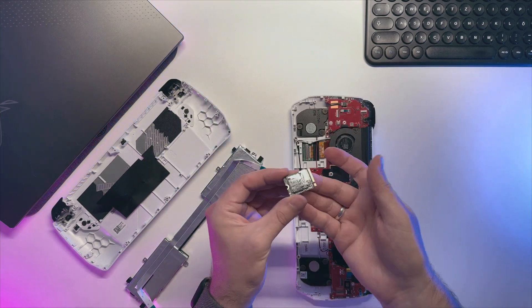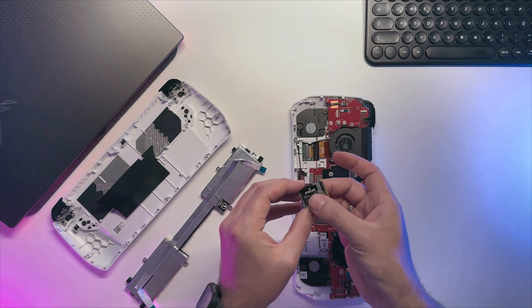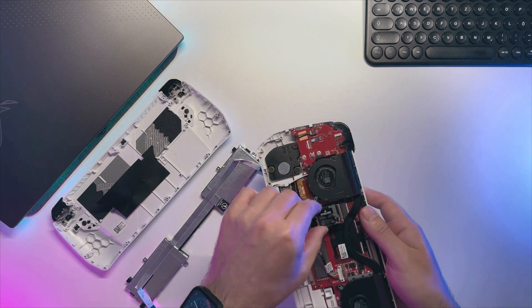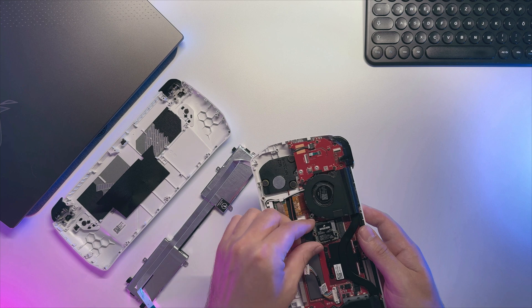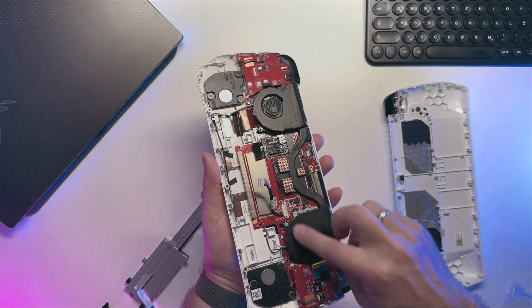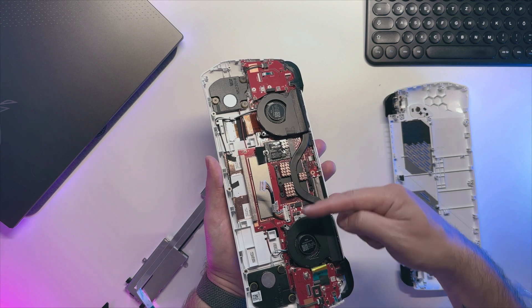I got myself a Corsair MP600 Mini drive since that was the only reasonable option I could find. Replacement is simple — just put it back in place and secure it with a screw. Additionally I have placed 3 small copper heatsinks on top of the APU block and one onto the chip of the NVMe drive.